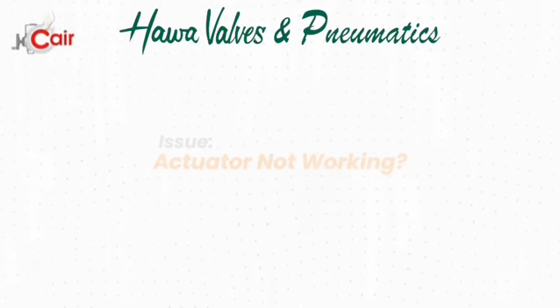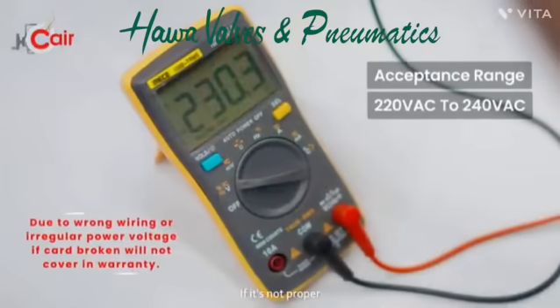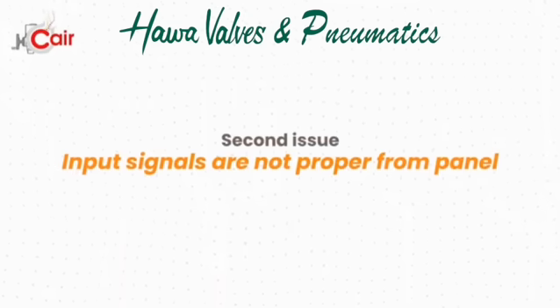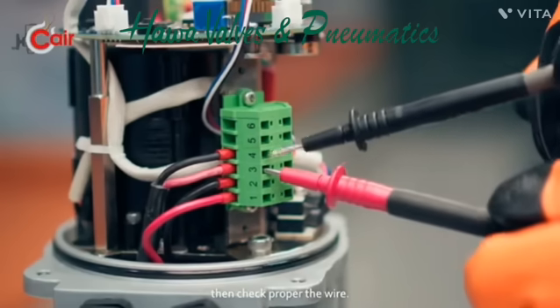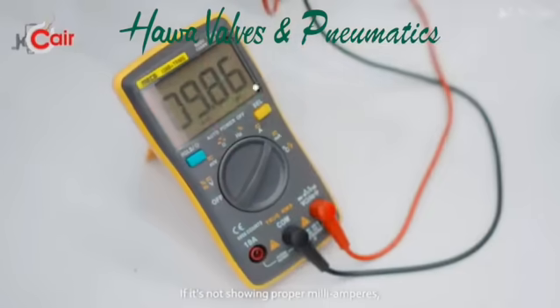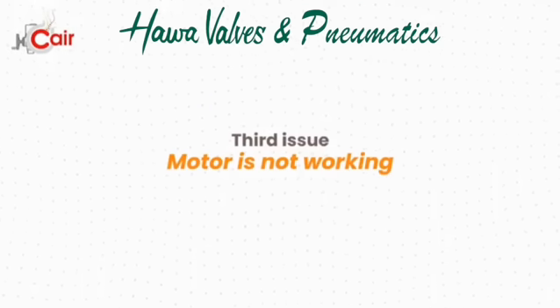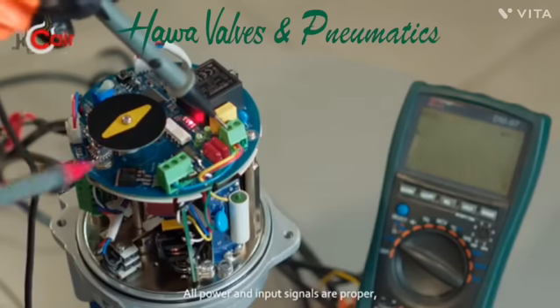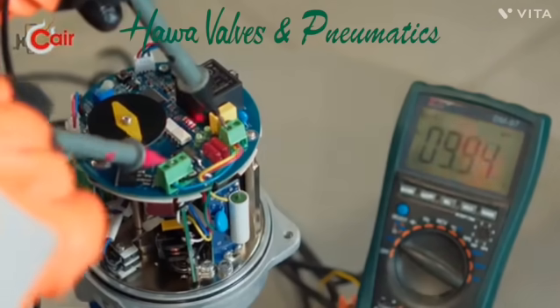Troubleshooting tips. First issue — actuator is not working: check power supply; if voltage is not proper, check the wiring. Second issue — input signals are not proper from panel: check the wiring, and if it's not showing proper mA, check the wiring of the signal. Third issue — motor is not working but all power and input signals are proper: check the PCB output voltage on the command.